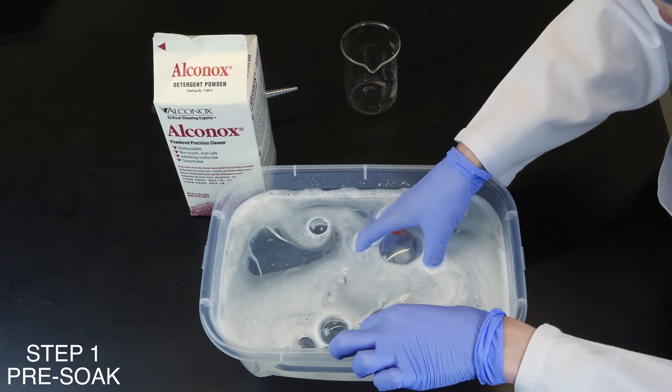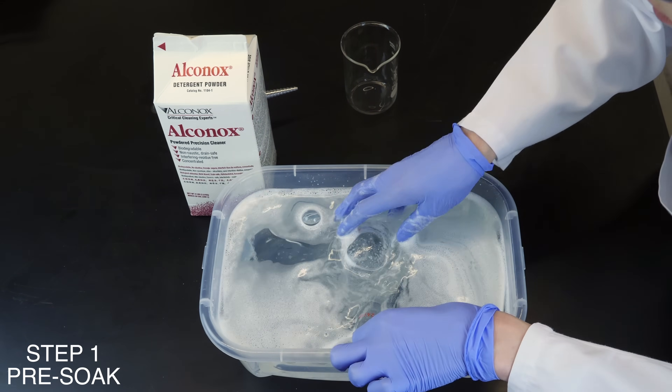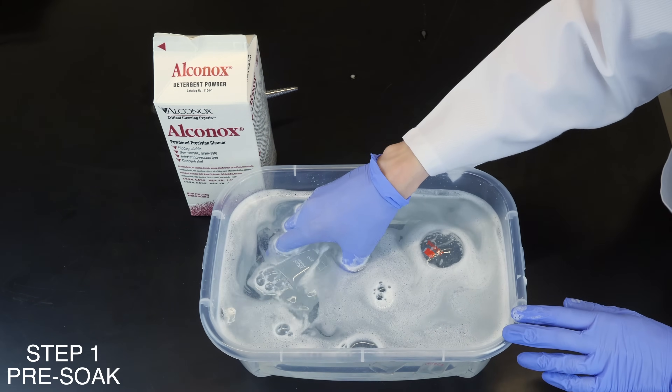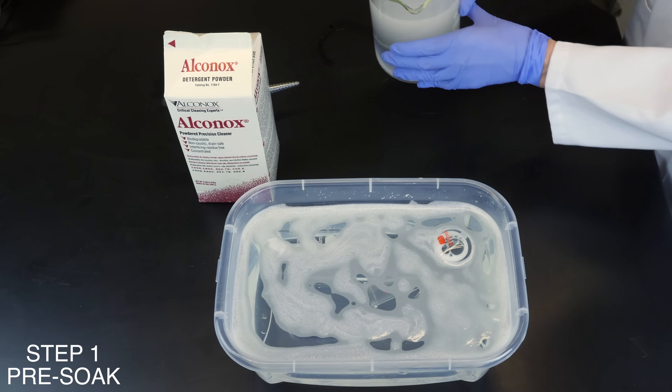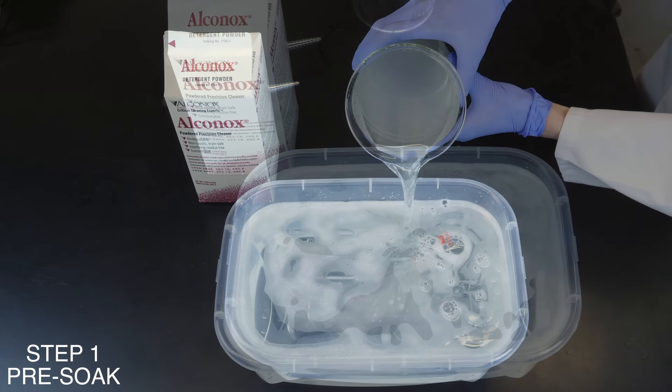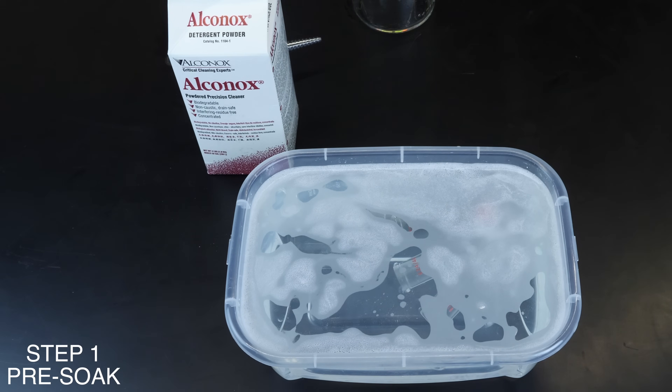Pre-soaking prevents residues from drying and hardening, which makes them more difficult to remove. Typically, you soak completely submerged in a roughly 1% Alkanox or Liquinox solution. Add water to assure complete immersion of the glassware, making sure to release air from the equipment for complete immersion.